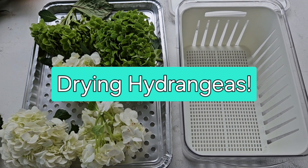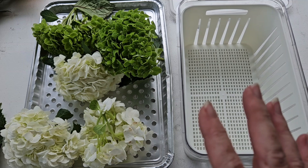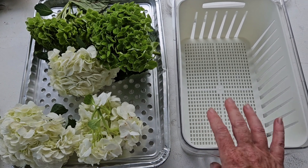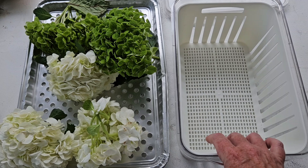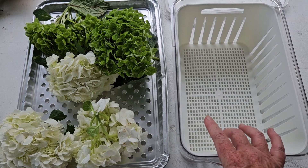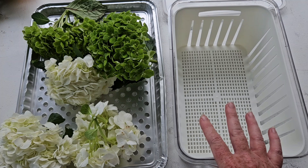Hey everybody, it's Jessica from Crow's Nest and we are going to do some more hydrangeas today. I had such good luck — I don't know if you saw the video yet — I did some hydrangeas from a funeral memorial preservation in my WiseDry basket, and miracle game changer, y'all.